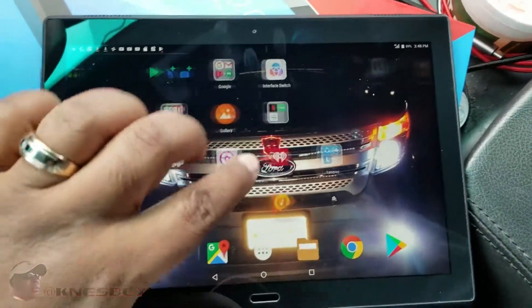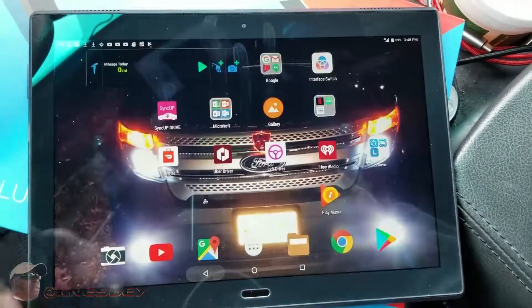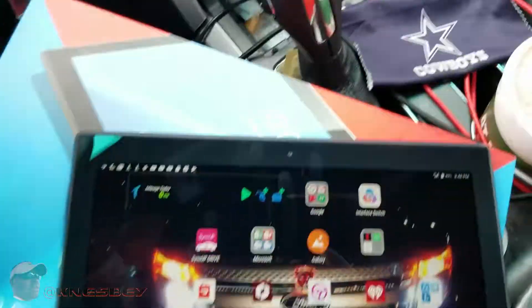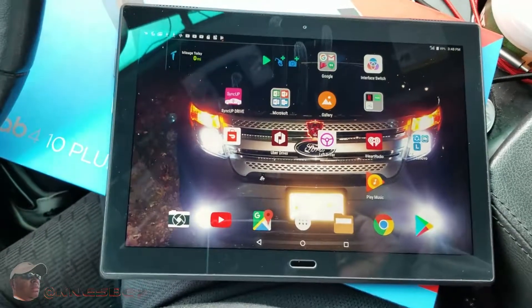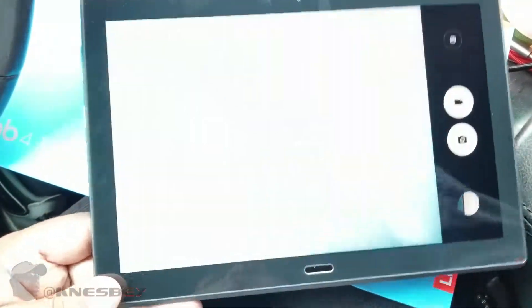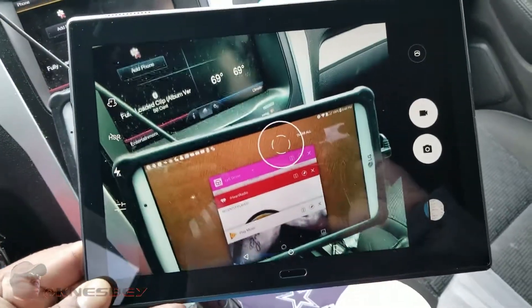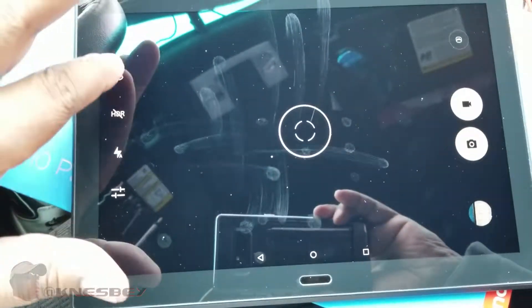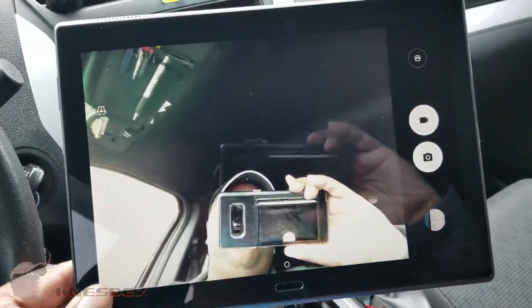Pretty responsive, no problem. You got your app drawer, scroll up and down. I got this tablet primarily to replace the one I use for driving and stuff like that. Here's the camera situation: it's an 8-megapixel main camera and a 5-megapixel front camera. The main camera is nice and crystal clear, and switching over to the front-facing camera — that's me filming you filming me, that whole situation.